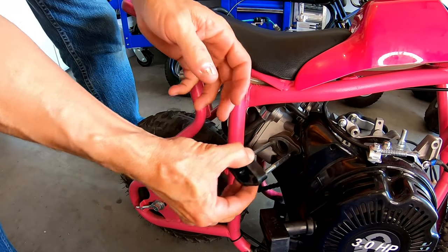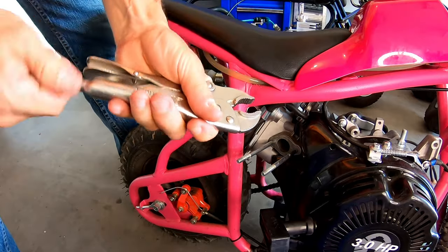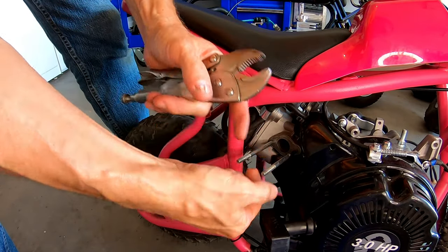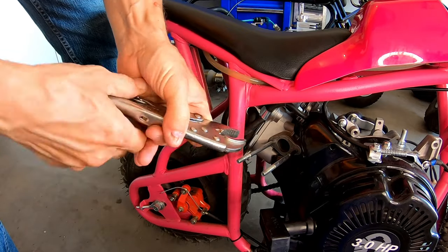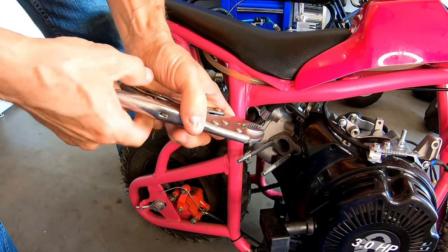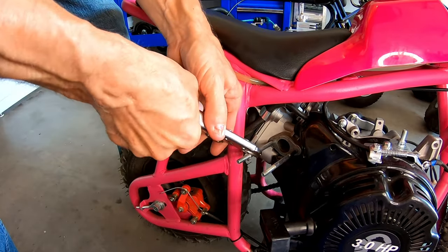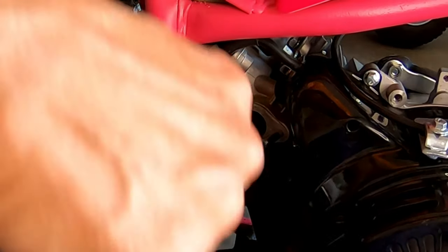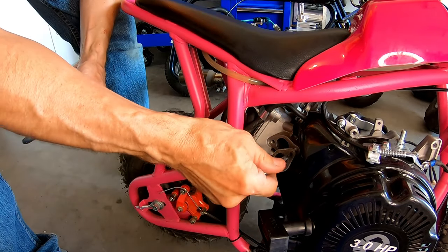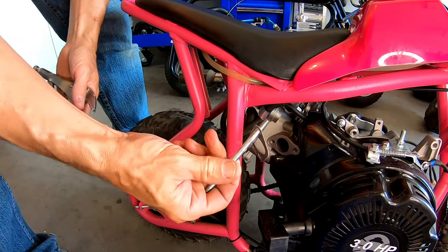Don't need this spacer anymore. Go ahead and pull these studs out — I could just put nuts on here and bind them together, but we'll see if they'll just come off with vice grips. Oh yeah, these things are loose. All right, there's that.